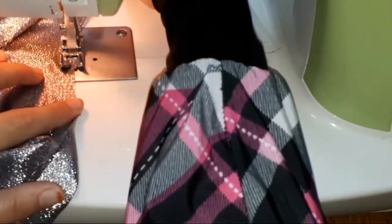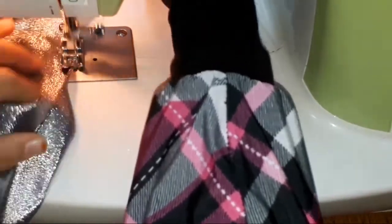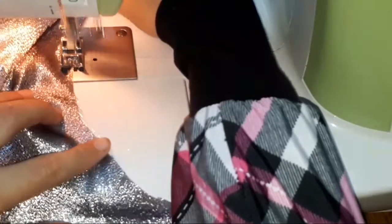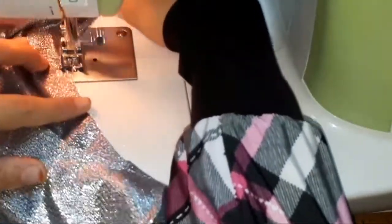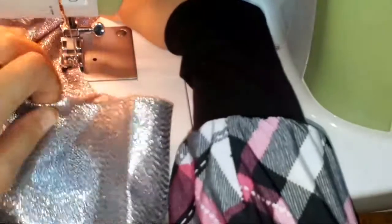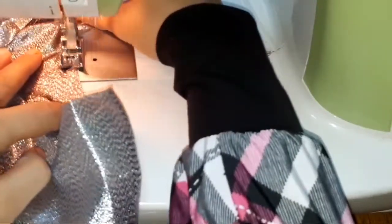I'm giving a zigzag stitch on the waist part of the umbrella — it's a full umbrella skirt. While giving the stitch, don't pull the fabric. Keep it loose so that the waist size does not get increased.